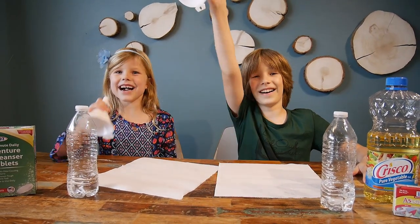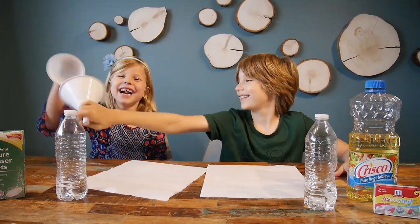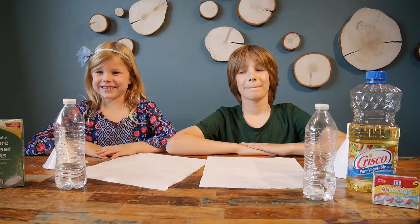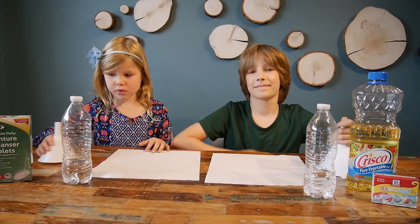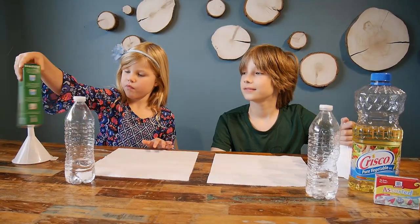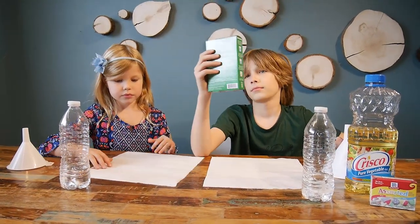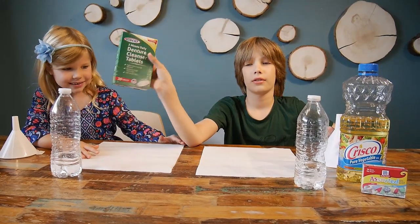Hello everybody! Welcome back to our channel. We're continuing a series of videos to make you more entertained during quarantine. So what are we doing today, guys? It's lava lamps. We're doing denture cleaners.